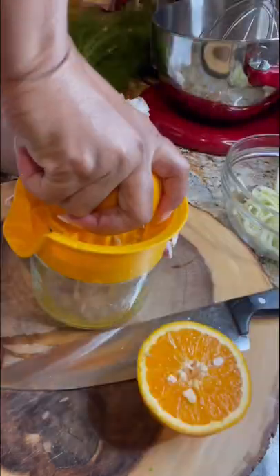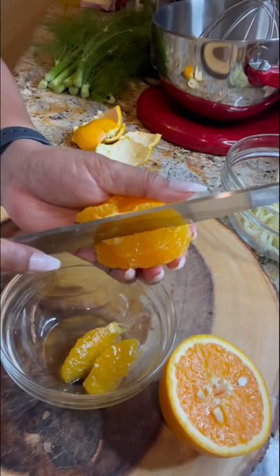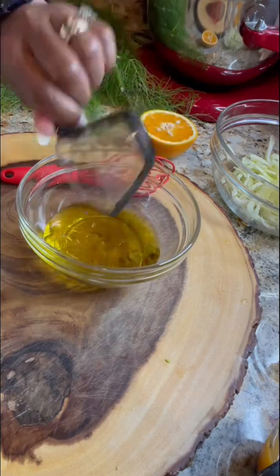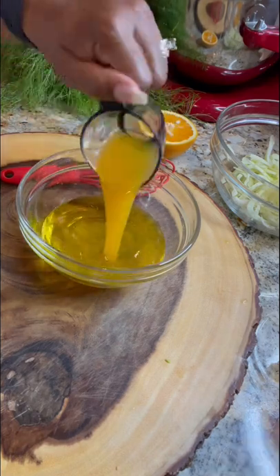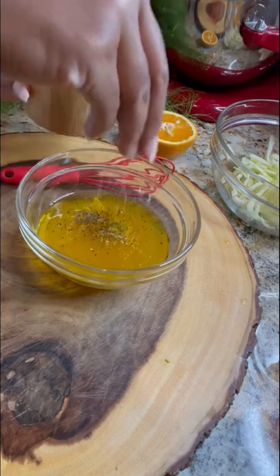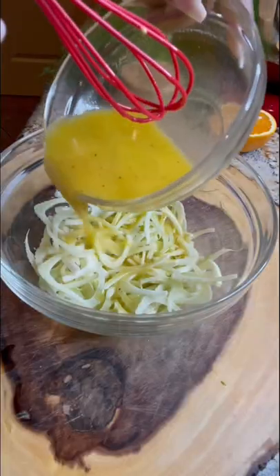I'm going to squeeze some fresh orange juice and cut it into segments, place it in a bowl and set it aside. Next, I'm gonna make my vinaigrette with some olive oil, some vinegar, some cherry wine, fresh orange juice, Dijon mustard, salt and pepper to taste. Give that a mix and then we're gonna pour the vinaigrette all over the fennel.